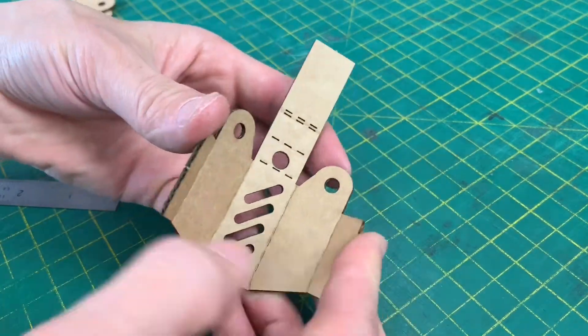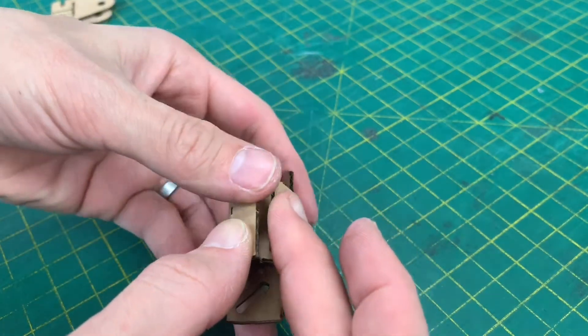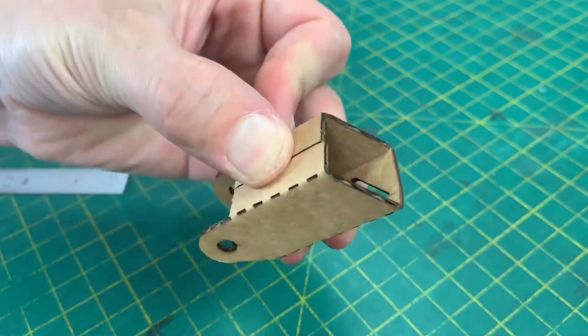There we go — it should look something like this. Everything will be able to bend around, and this is going to come all the way around. These parts are going to sit on the top and it's going to form a part that looks something like this.